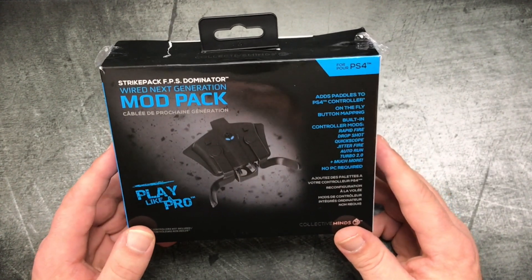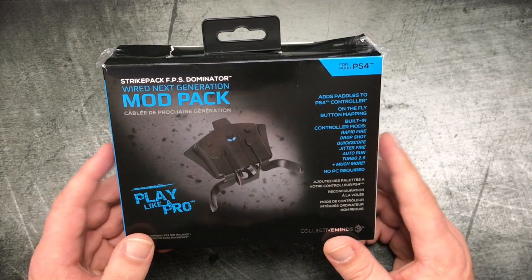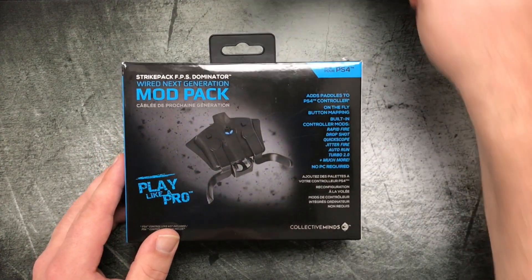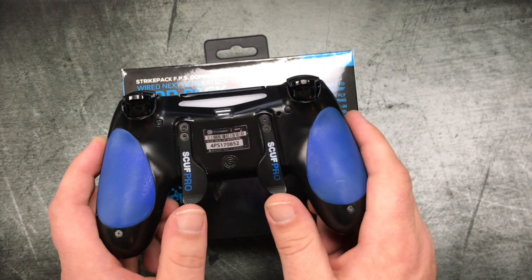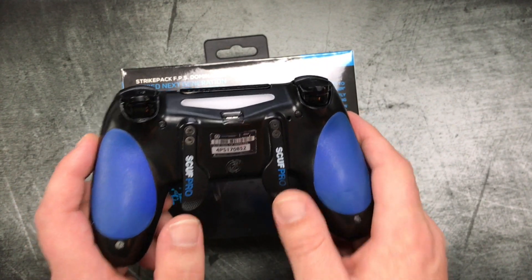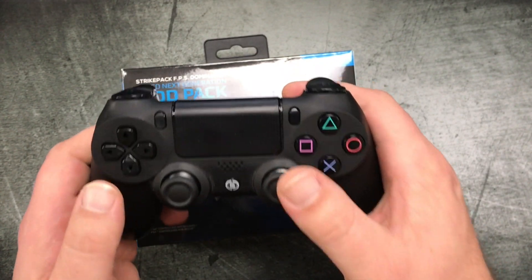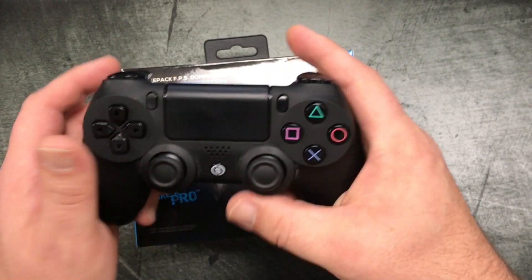What this thing essentially allows you to do is add paddles to any PS4 controller — or if you buy the Xbox version, an Xbox One controller. Now I am a SCUF user. I use a SCUF controller on a daily basis because I mainly play FPS games. The main reason I use a SCUF controller is so that I have the paddles on the back, which allow me to jump or revive somebody and aim at the same time — basically to hit buttons without taking my thumb off of the right thumb stick.